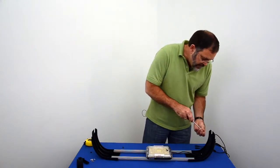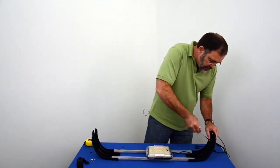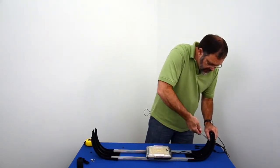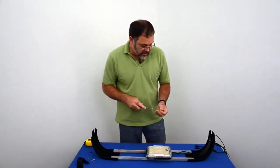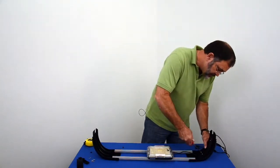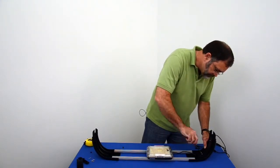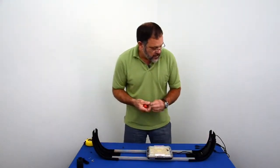Be careful if you're using a cordless screwdriver because you don't want to over-tighten these and strip them out. These are plastic and you can easily strip them out with a power unit.